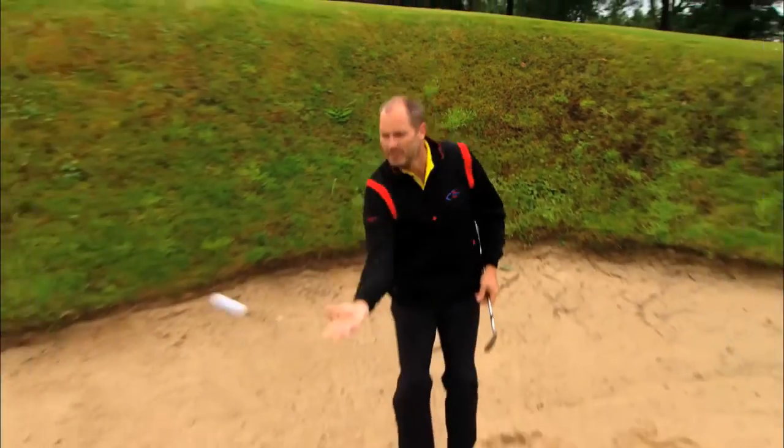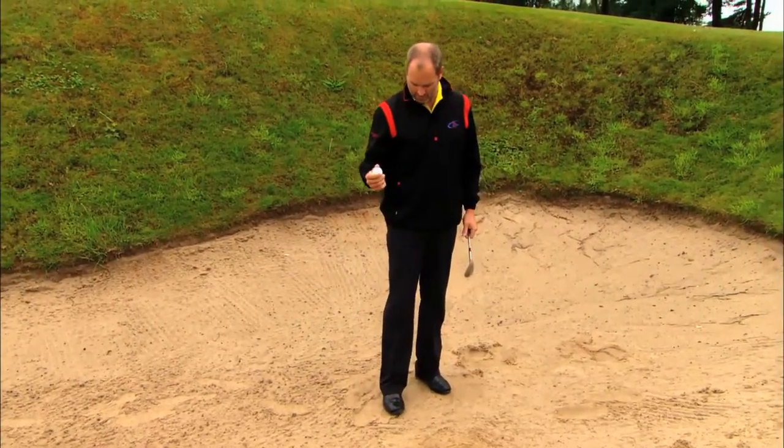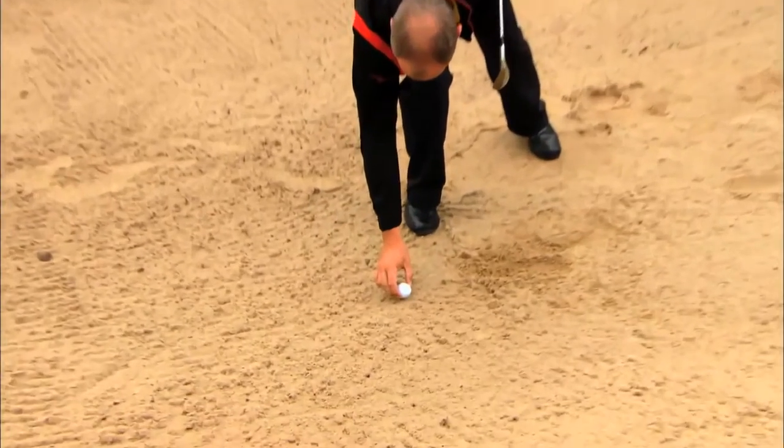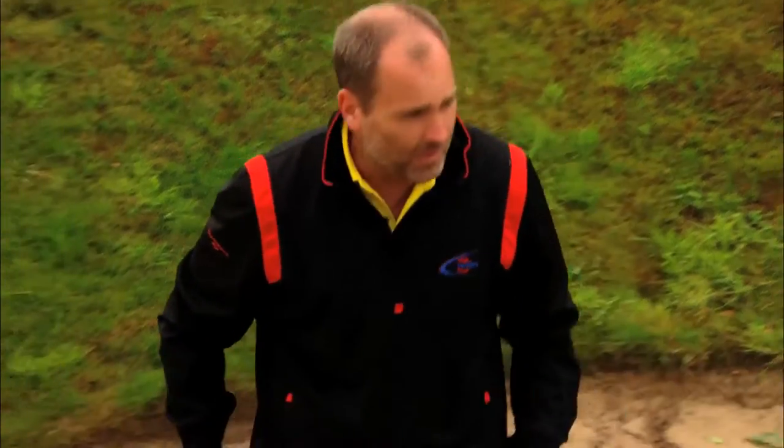That's how we play it — played a little beauty there. Now here's a horrible bare lie in these damp conditions, and the way I would play this one...